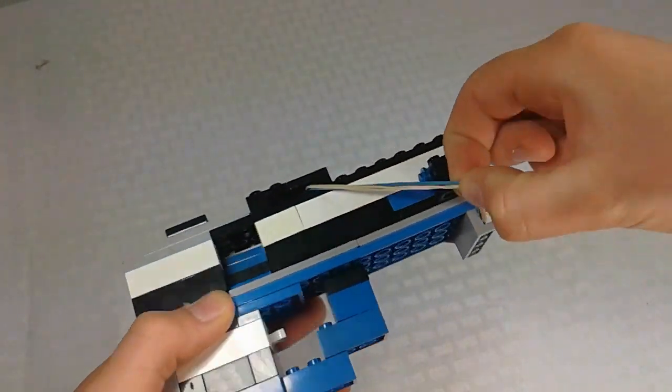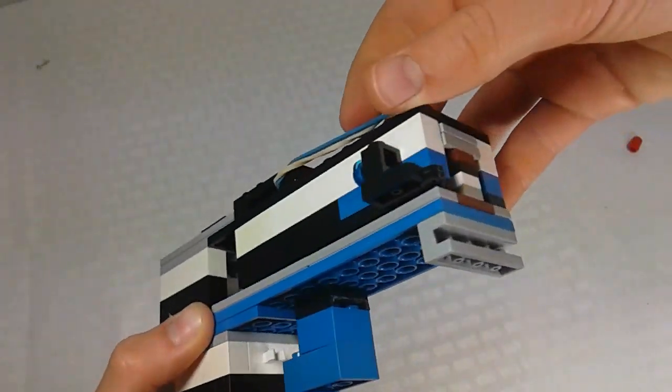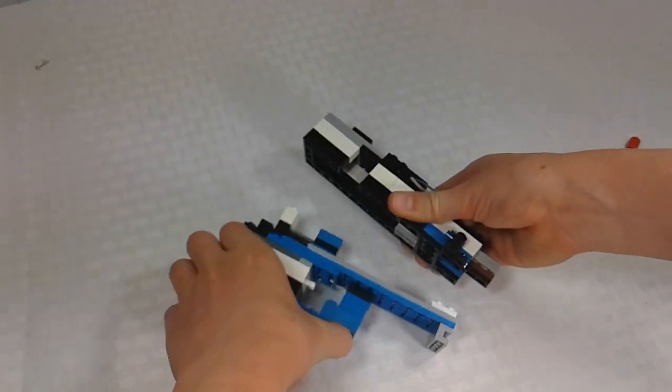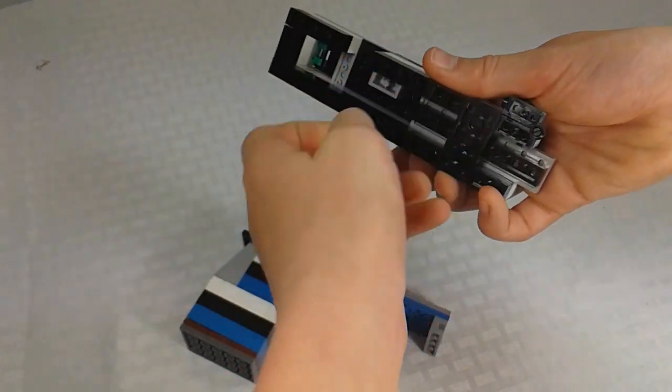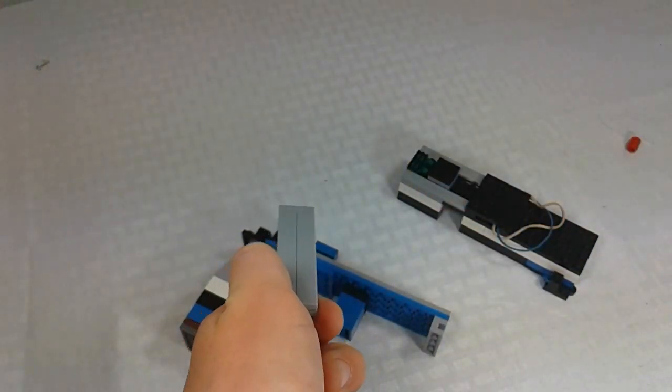To get the top part off, you just take these rubber bands off right here so it's unhooked, and then you slide that off like that. Now I'll get it ready to show you guys the mechanism.